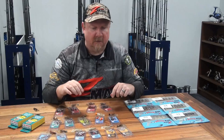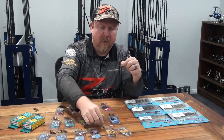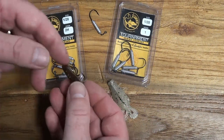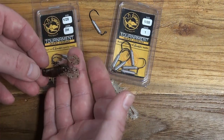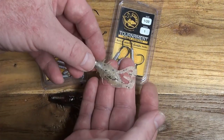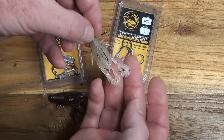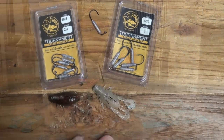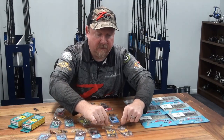In terms of hook sizes on that TT Hidden Weight System, it rigs perfectly on a number two and a number one. The two is available in 2 and 2H, and the one in 1 and 1H — the H being heavy wire. If you're fishing really light line and finesse fishing, go with the standard; if you've got to extract fish from structure, opt for the heavy hook. They're Gamakatsu black nickel chemically sharpened hooks, so both are very sharp.